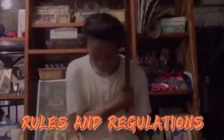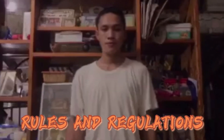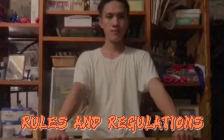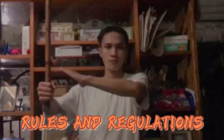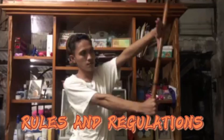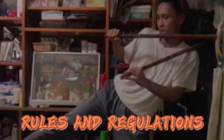Opponents will begin and end all matches with a salute or bow to each other and the judges. The referee will position fighters beyond striking range. At the start of every round, only attacks with the stick and feet are allowed. It is not legal to block a stick with the empty hand; however, arm stopping at parry range or arm checking is allowed. No knee strikes or elbow strikes, and no kicks below the base or above the head.